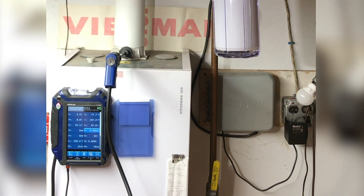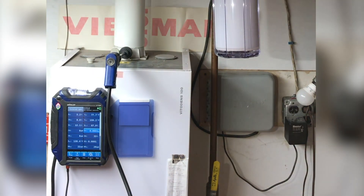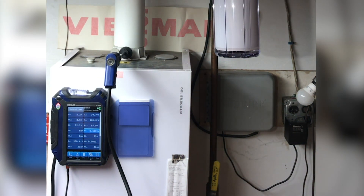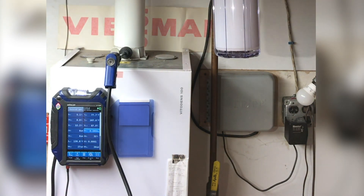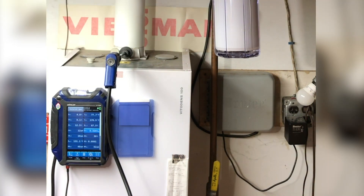Now in high fire, those parameters are the same — seven and a half to ten and a half percent CO2 for both low and high fire. My stack is climbing to about 180°F roughly, and that concludes our combustion test.